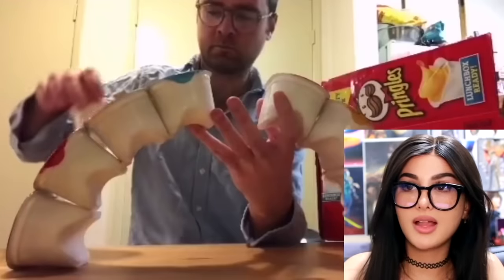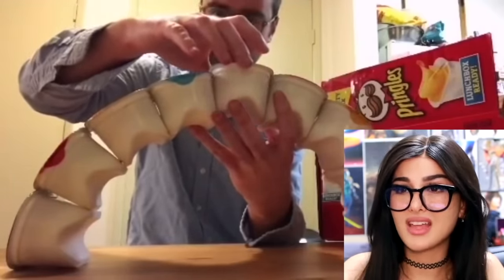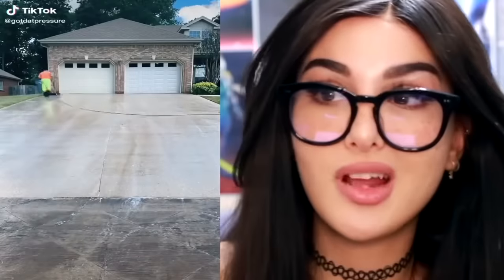Some people got a lot of extra time during quarantine — this dude made a Pringles rainbow. No way that's gonna stay. How can you possibly get those to stay? FBI open up because that's illegal. If it fits it sticks.